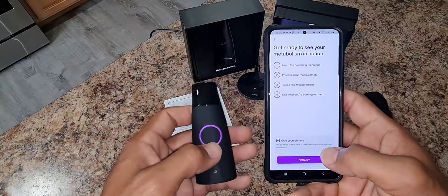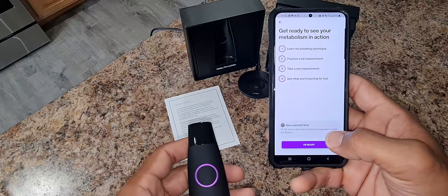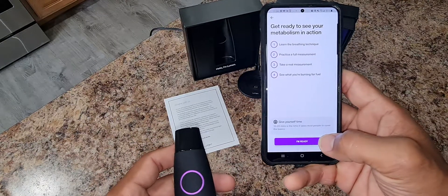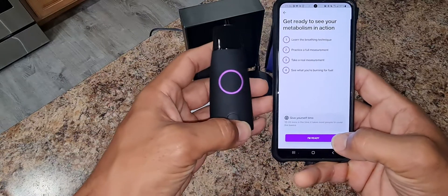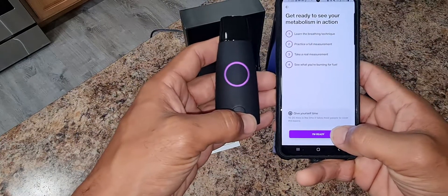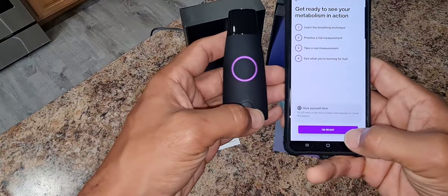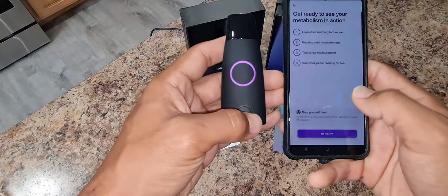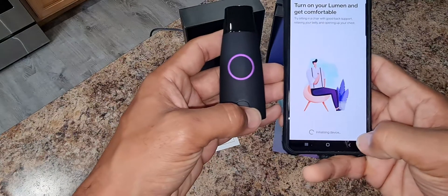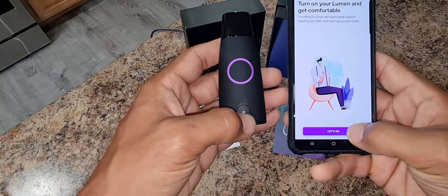Get ready to use your metabolism in action. Learn the breathing techniques, practice a full measurement, take a real measurement, see what you're burning for fuel. I'm ready. Give yourself time — 10 to 20 minutes is the time it takes for most people to cover the bases. I'm ready. Turn on your Lumen and get comfortable. Let's go.